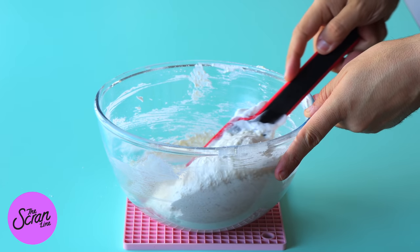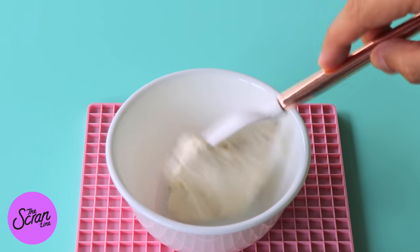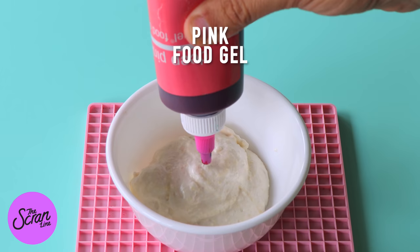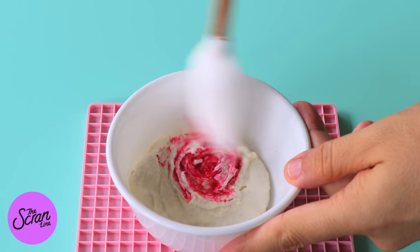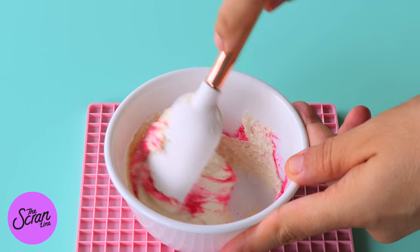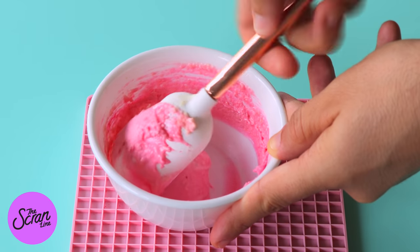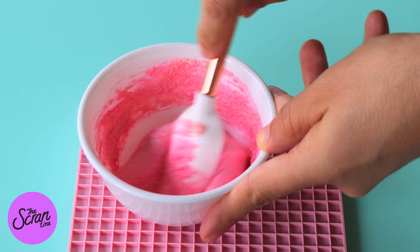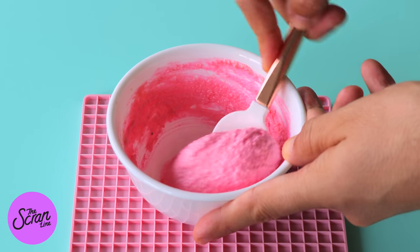You're going to add a couple of tablespoons of the batter into a small mixing bowl. Add some pink food gel and then you're going to fold that until you evenly colour your batter and you reach the ribbon stage. The ribbon stage is when your batter falls off the spatula in a ribbon and disappears back into the batter after about 10 seconds. Once you've reached that stage you want to stop mixing.